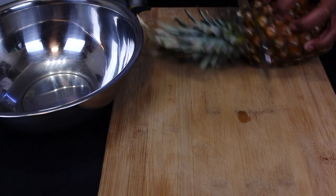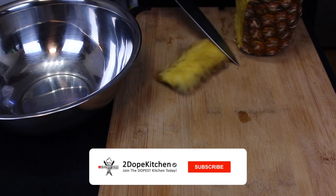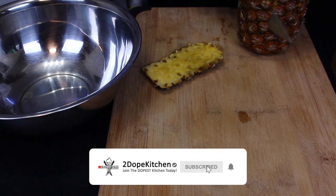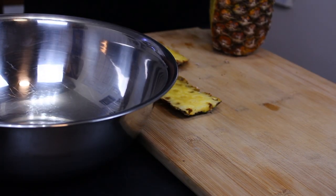He did this by using pineapple, which intrigued me because it's pineapple. He basically wanted you to use the skin and also the flesh and to kind of blend it up into a pulp.